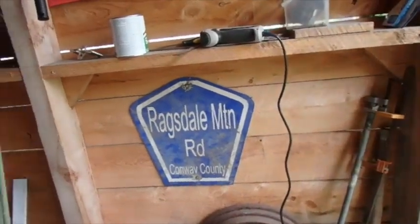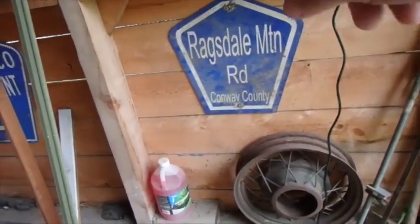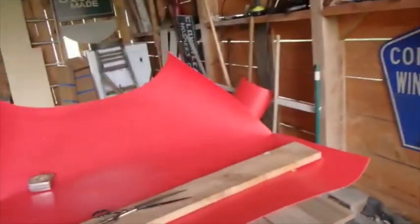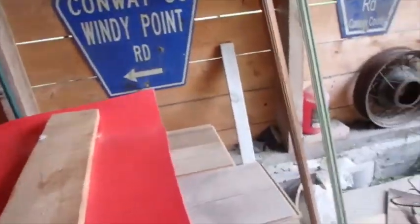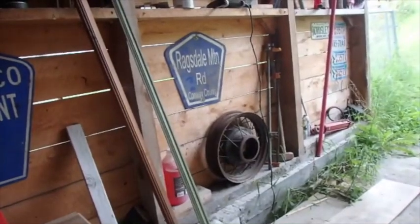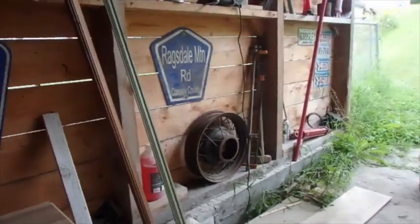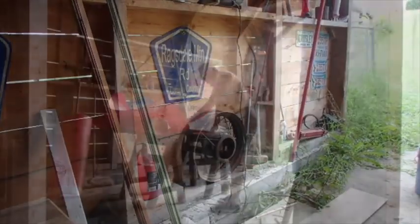Maybe if I combine sealing these cracks, I'll have to move these signs and then put them back, but that's okay — I can do that. I'm going to start moving some of that stuff and put it where it belongs.